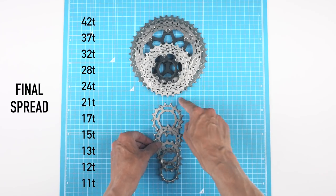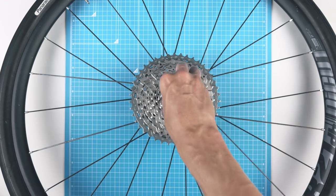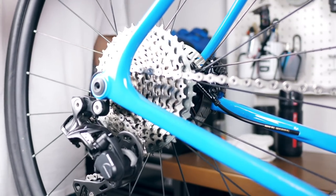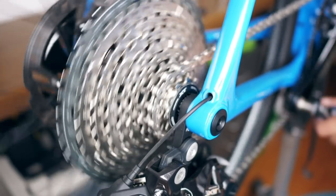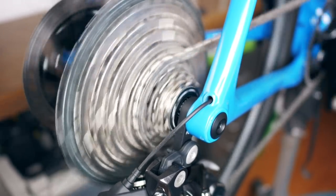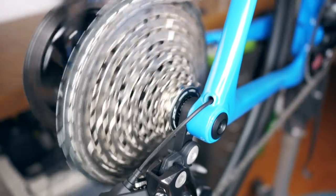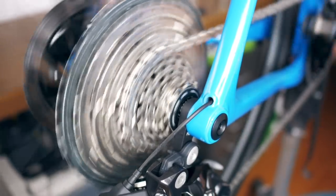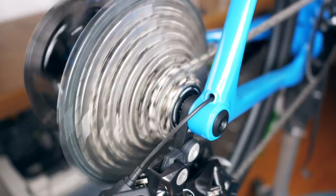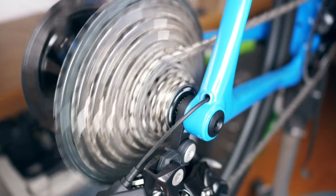We just need to put the Frankenstein cassette on the wheel and put the wheel back in the bike. Without doing any adjustments to the shifting, it seems to shift without any problems. There might be a tiny bit of lag around the cog we switched out, but I'll confirm that on the road — it could be that the shift ramps on road and mountain bike cogs are different. Overall it seems to shift fine, so let's head out for a spin.